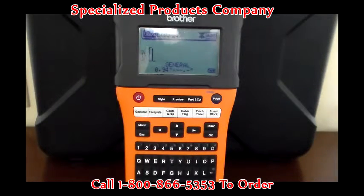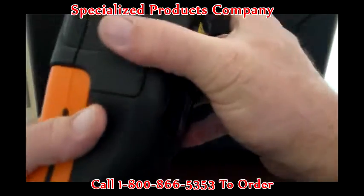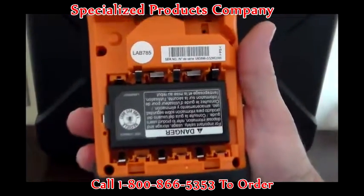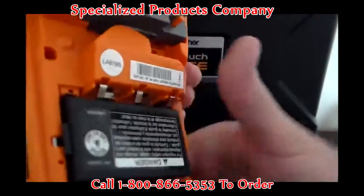The unit itself, as you can see, comes in a hard case kit, which I've got it leaned against it right now. As far as the power consumption on this, it is a lithium-ion battery pack. You can also use six AAs should the pack not be charged up.